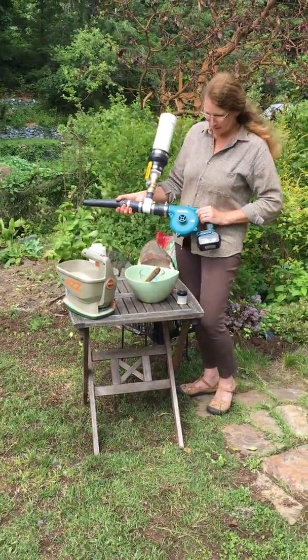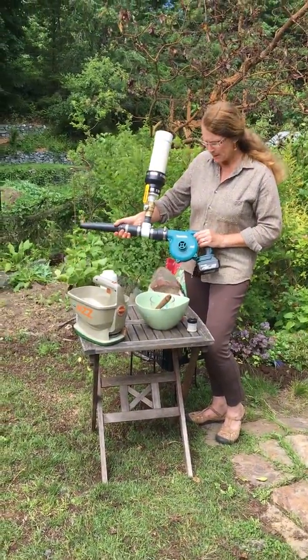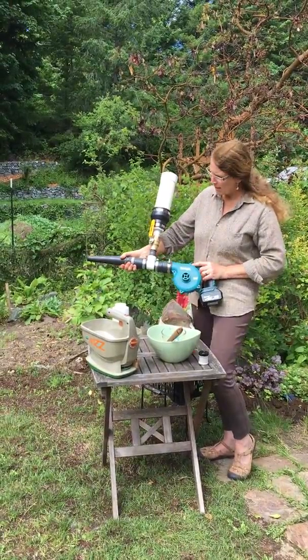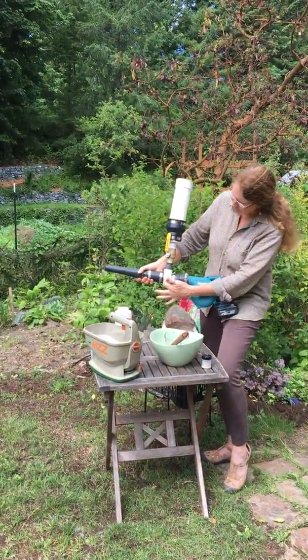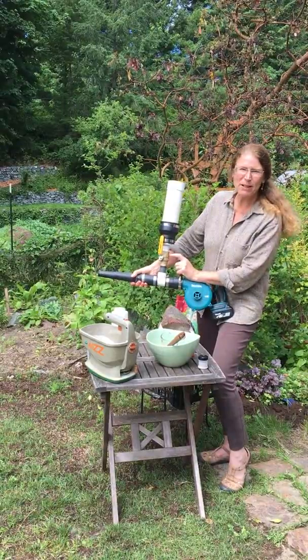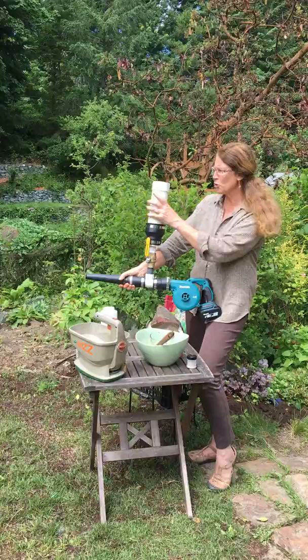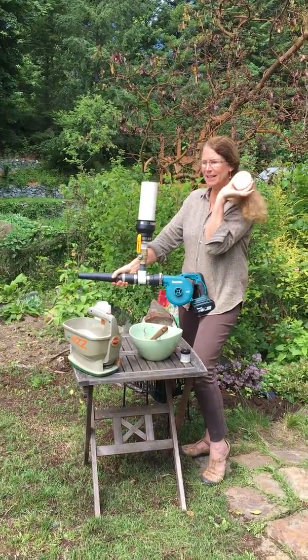Hi, I'm Allison. I just wanted to show you quickly a modified leaf blower with a battery recharge kit that's been modified with an inch and a half PVC. This is a pretty heavy-duty ball valve, but we've added this little three-inch tube and a little lid.